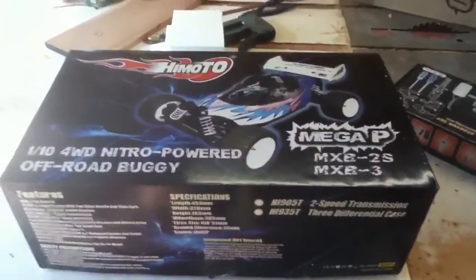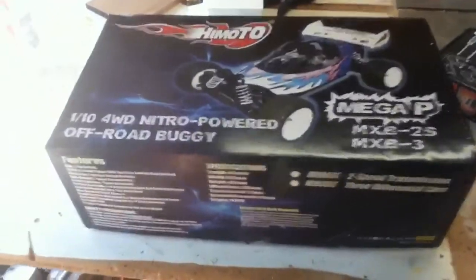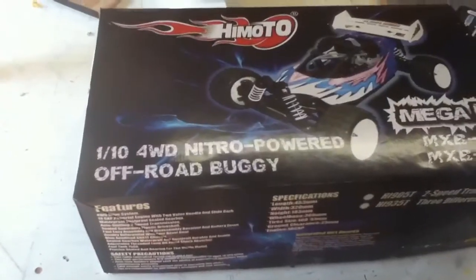Comodo MiGap MXB2S. 1/10th scale, 4-wheel drive, nitro powered off-road buggy with 2-speed transmission. Unboxing.